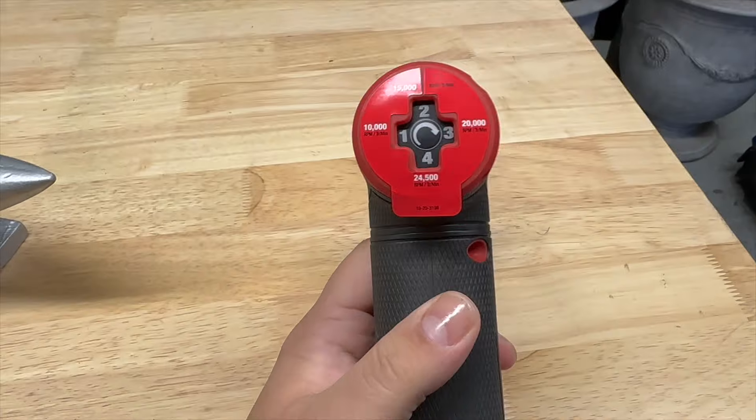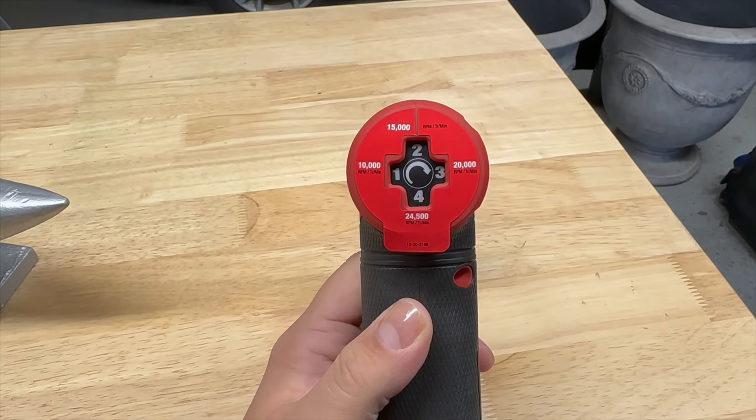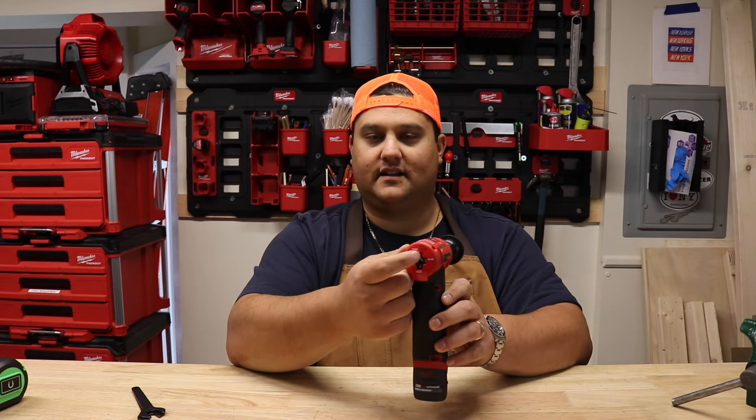The tool has four speed settings: 10,000, 15,000, 20,000, and 24,500 RPM, all easily selectable on the back.